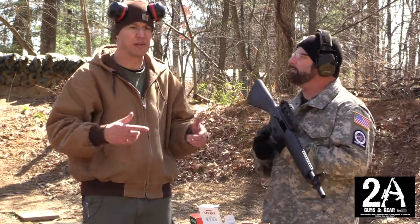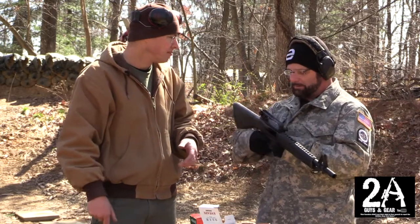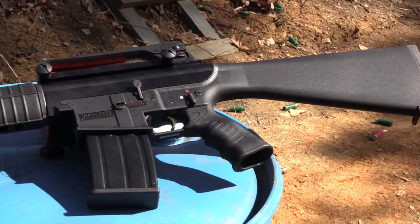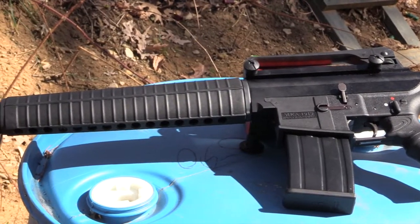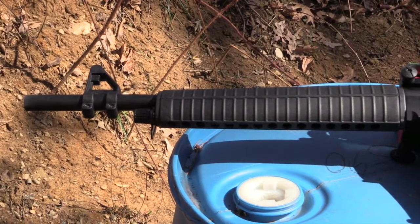I will say the grip on it is pretty comfortable — I like the grip — but that's about it. These guns come with five and ten round magazines. I think there's an aftermarket magazine for 25 rounds, which is a stick magazine, so that thing would be like a monopod.